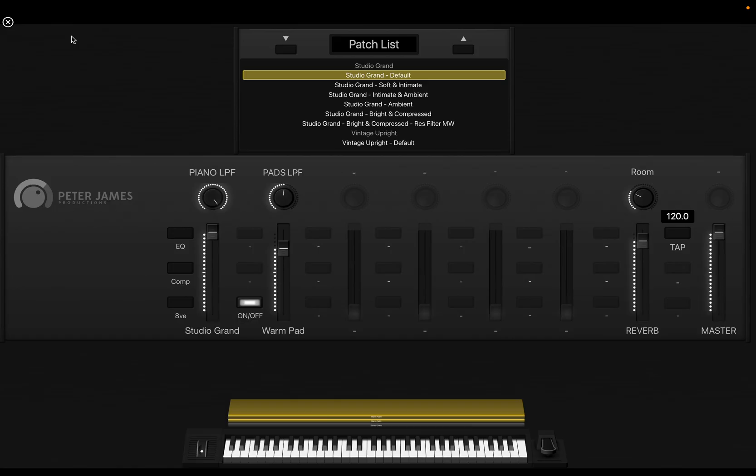I'm just going to mute this mic and start playing, and just show you in real time kind of what you can do with it. But that's a little bit mellow.